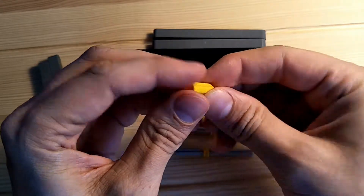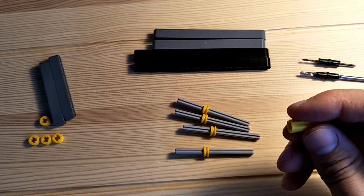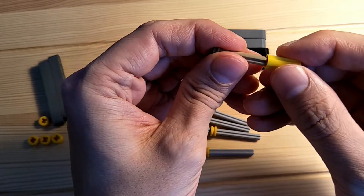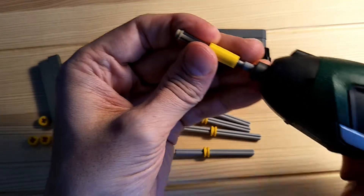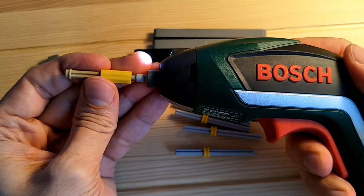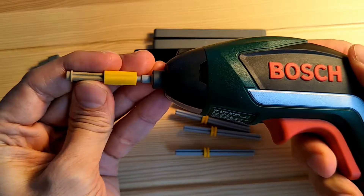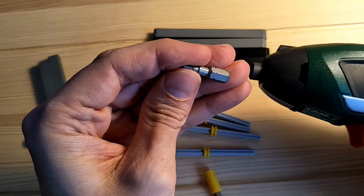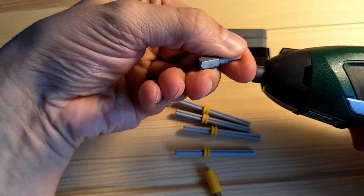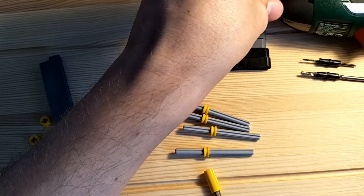I'll be using one of these axle connectors — the link is in the description below. Plug the axle into the axle connector, and then using a hex drill bit I'll be rotating the axle. The drill bit is a 3mm hex drill bit which fits neatly in the axle hole.